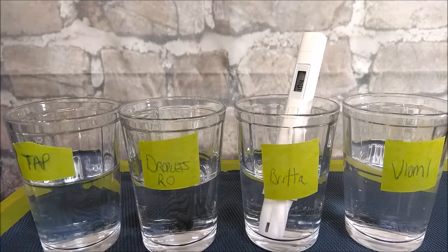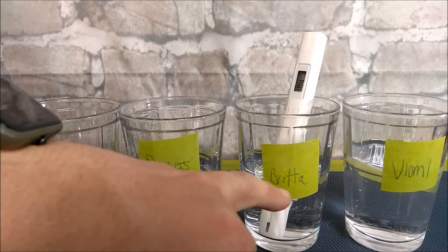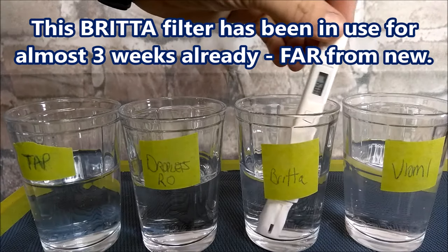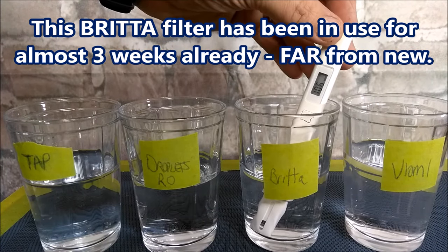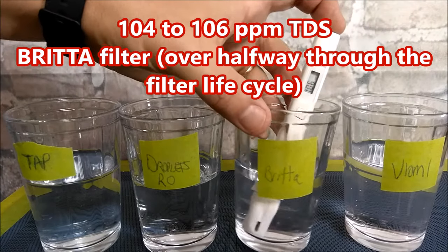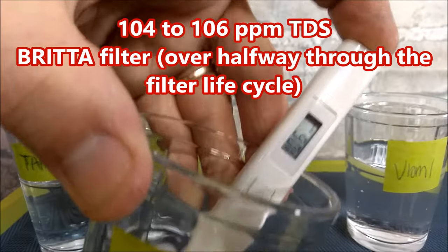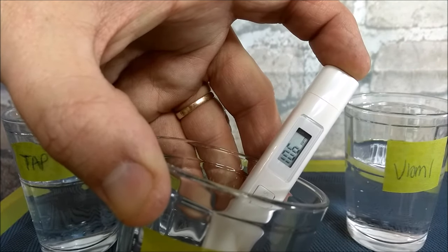I tried to get the tester clean. I was hoping for zero but we'll see. Here's our Brita filter water — can you read that? It's saying 106 right now. Bringing it closer: 104, 106, back and forth.